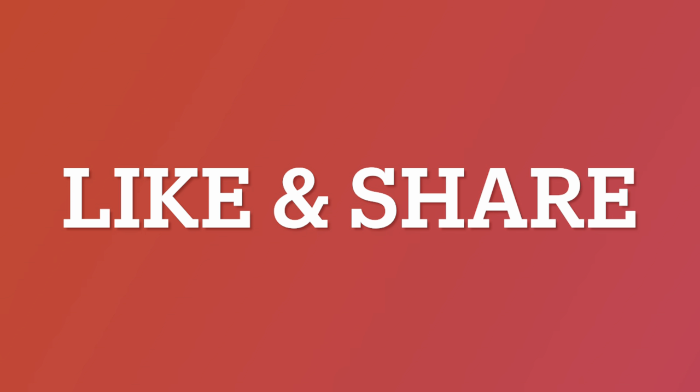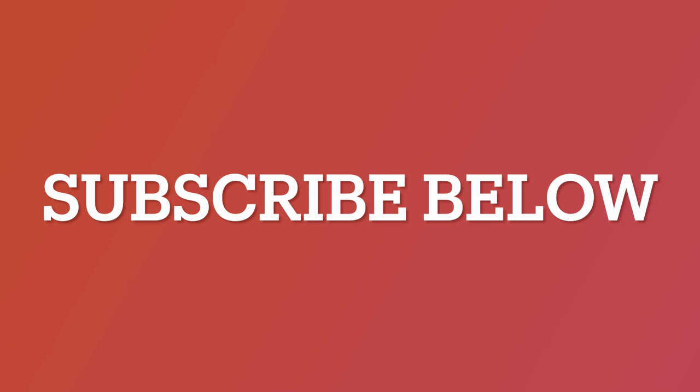Don't forget to like and share this video. Also, help our channel grow by subscribing below.